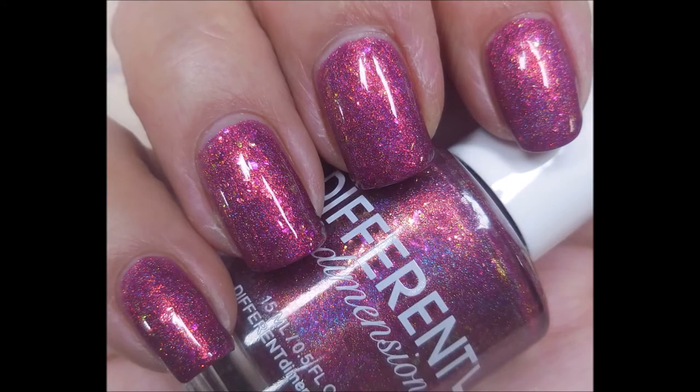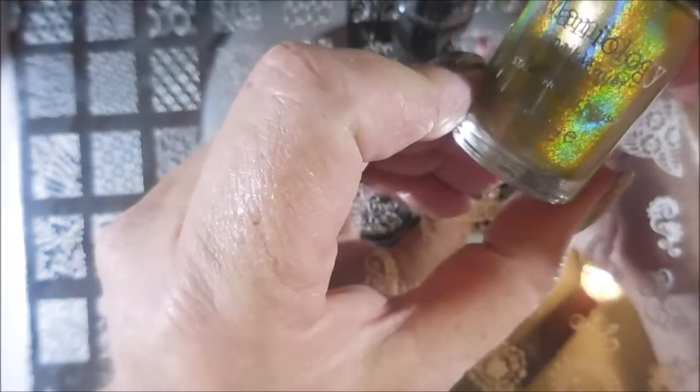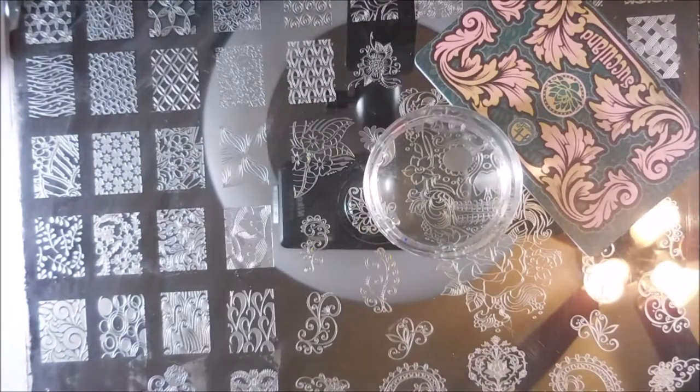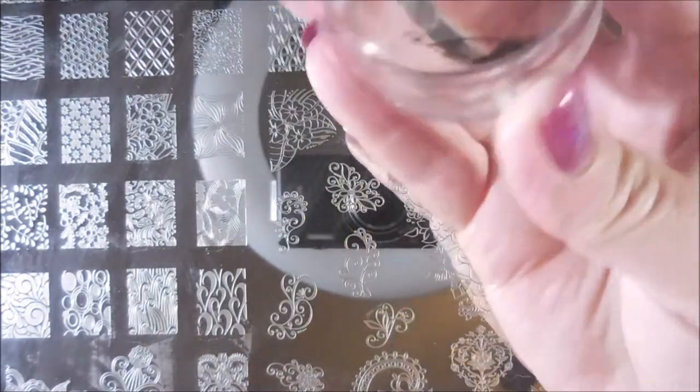Here's a swatch photo of it on its own. And this is Mary Ann Nails XXL6 — it's a huge plate. We're going to be using Mannyology's straight up black and Mannyology's Liquid Sunshine. I've got out my scraper from H. Lycorsodora, and my monocle stamper.